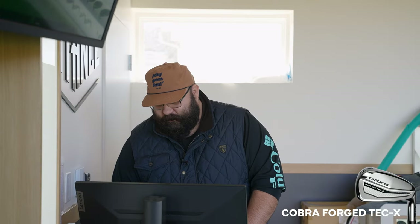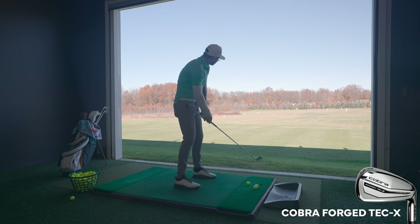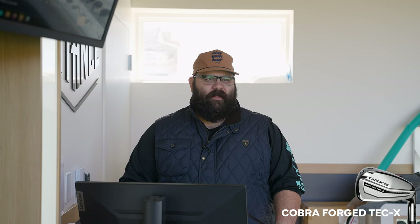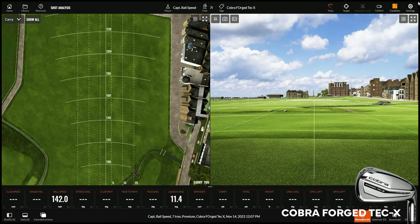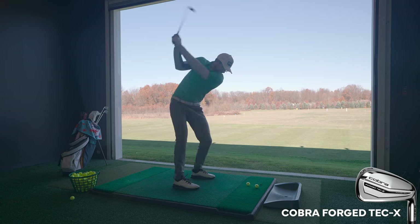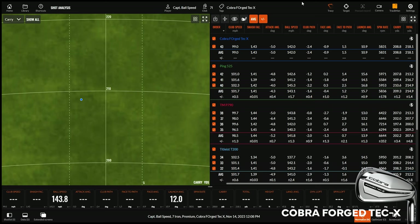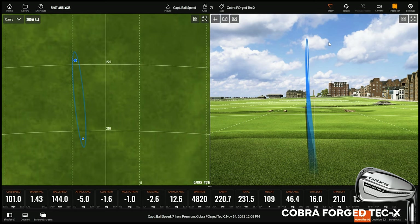Next up is the Cobra Forged Tec X. This one's a bit more in that unapologetic go-far window. This thing looks like my five iron — it's a little stronger lofted. This and the Paradigm are not afraid to deny it. I like the launch on this. It's still going... it's still rolling. Definitely the lowest spin of the three. Player's distance animal — this thing's silly. I caught that one right — 220 yards.